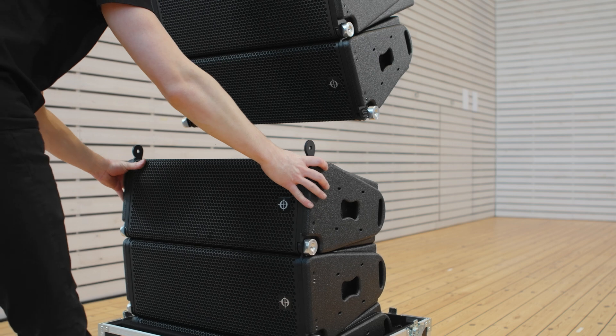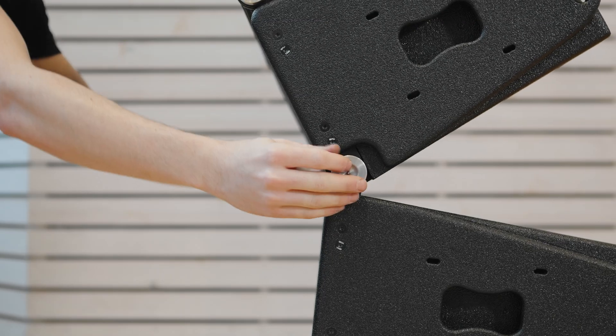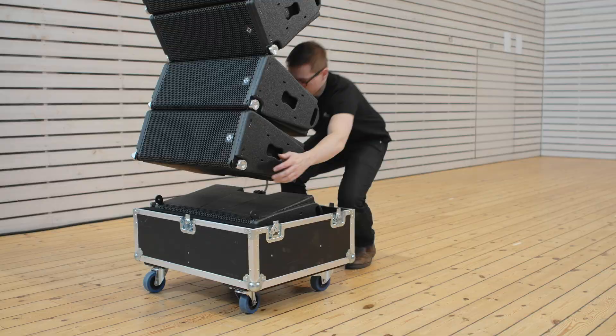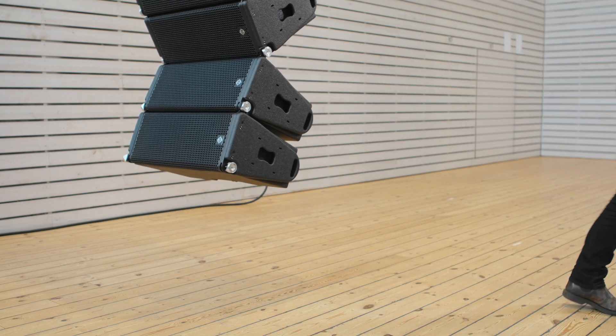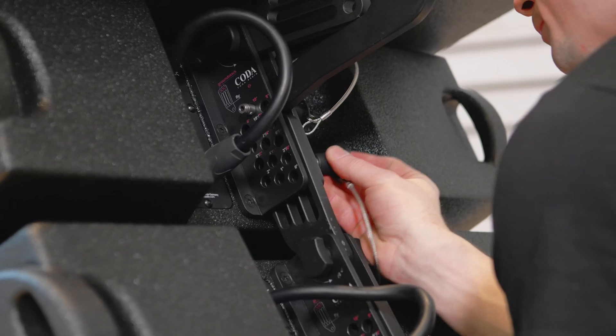Move the remaining V-Ray cabinets into place, then lower and close the front pins. Remember, to avoid accidental damage, close any open pins on the bottom cabinet. Lift the cabinets into place and pin at the desired angle.